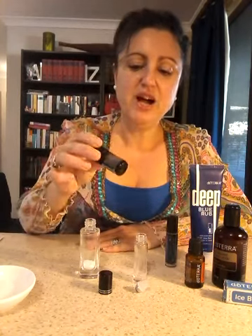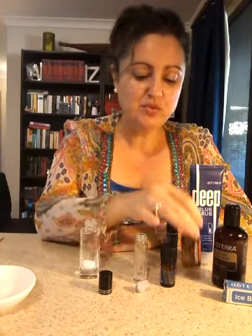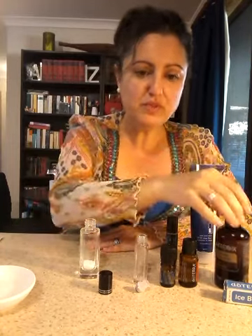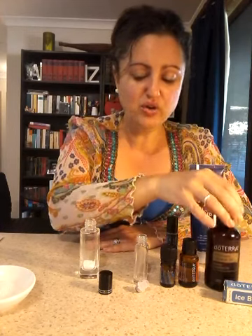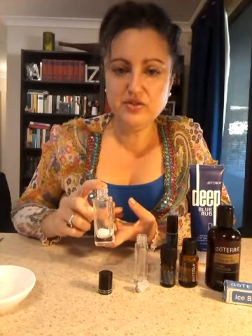Today we're going to be talking about the light blue DIY blend, which consists of the doTERRA blend Ice Blue and frankincense. We're going to be making up a 10ml rollerball with fractionated coconut oil. I'm also going to show you the next favorite way that I like to use my Ice Blue.